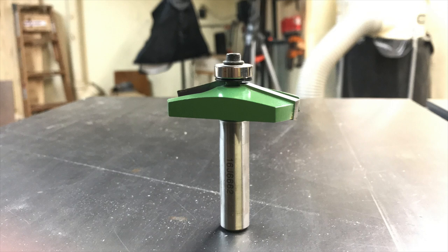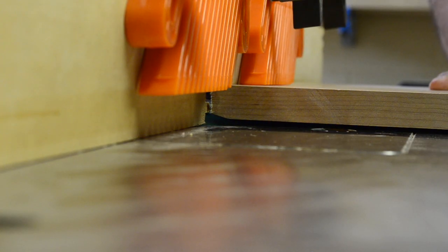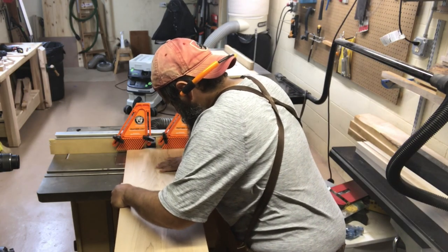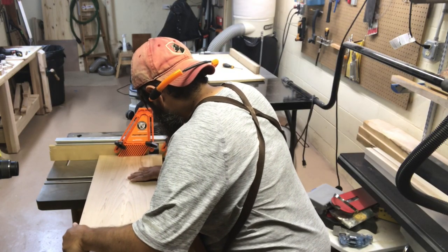For this top, I decided a wide chamfer on the bottom edge would be a nice detail, so I pulled out this elongated chamfer bit and loaded it in the router table, as this bit is much too large to use freehand. Given the table top is only seven inches wide, routing the ends isn't a very easy process, so it ultimately ends up taking a few tries to really dial it in.